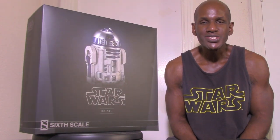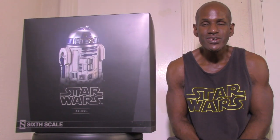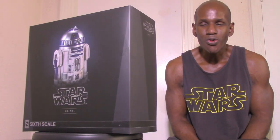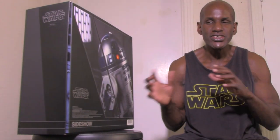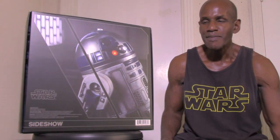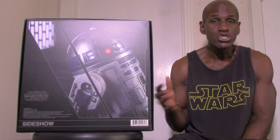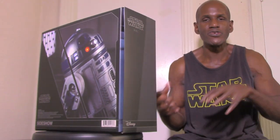Hey, what's up and welcome back to my channel. Today I'm going to be giving a review for the Sideshow Collectibles Star Wars R2-D2 sixth scale deluxe figure. Now this has been released years ago, but I think it's been kind of updated. I don't think it did anything to the paint or accessories, but this version I have is supposed to be the actual deluxe version, and I do notice my box is kind of different from the ones released in the past.